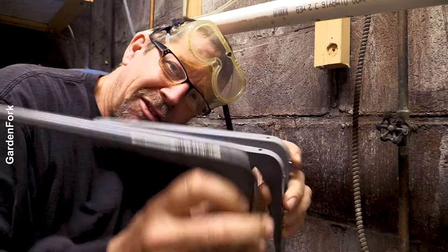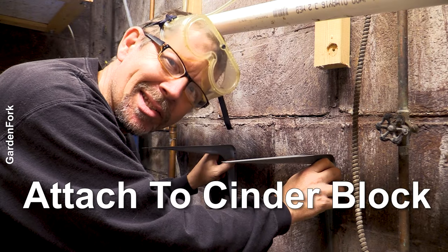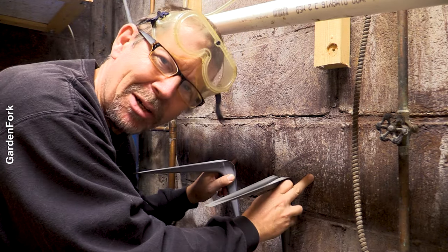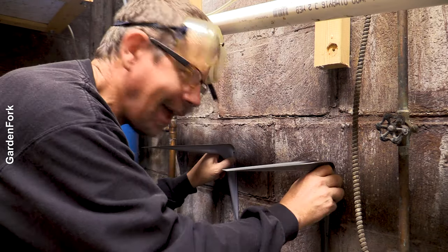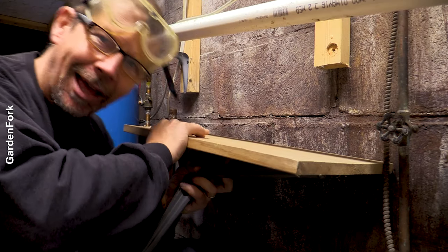You want to take shelf brackets of some kind and mount them onto some kind of cinder block. Maybe not beat up cinder block like this, but you want to get these on here and then get something like this on there.